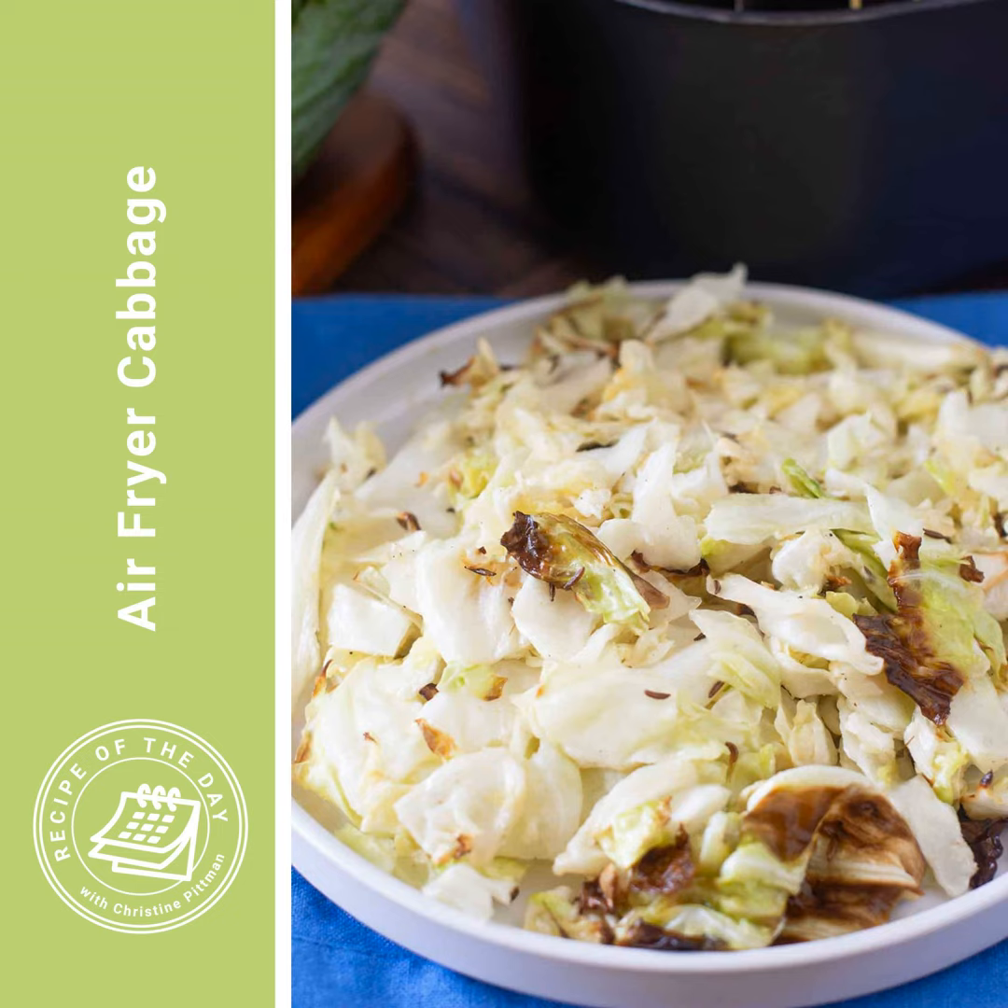It's time for Recipe of the Day. Ever since my mom was on this show telling us how she makes her best coleslaw, and then she ended up telling us a whole bunch of other delicious things to make with cabbage, I have been obsessed with cabbage and doing all kinds of things with it.